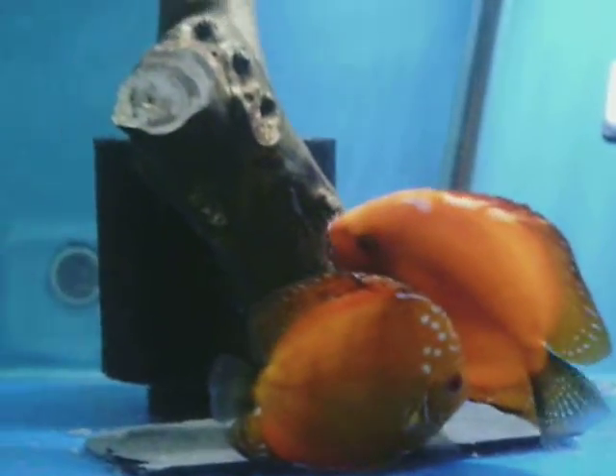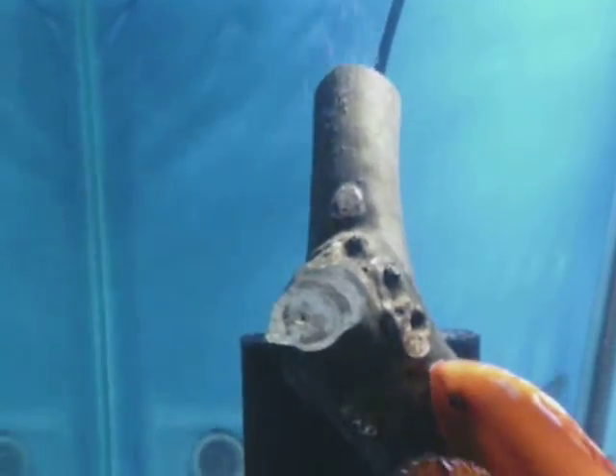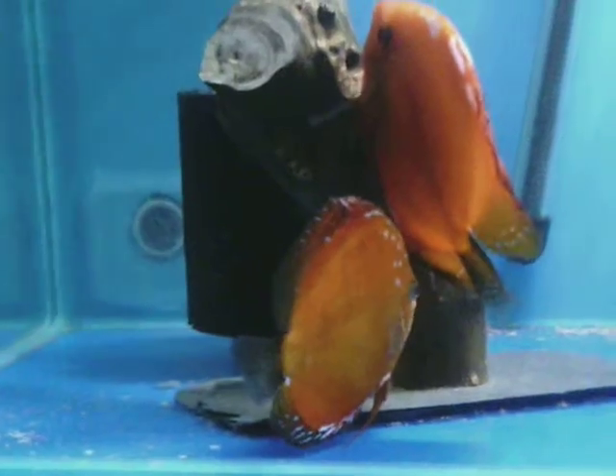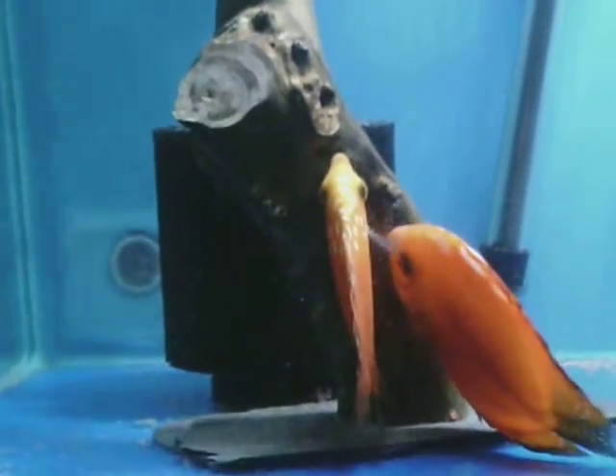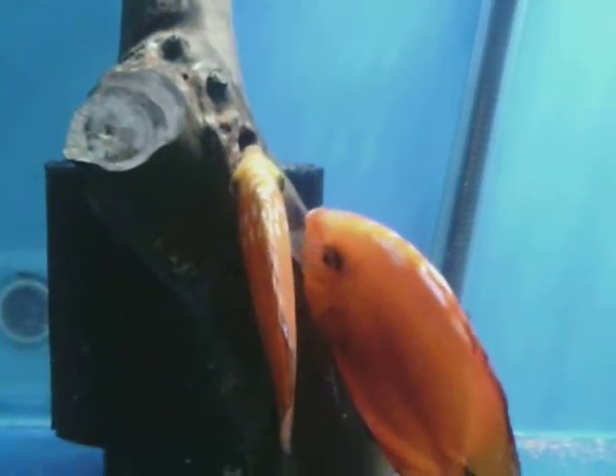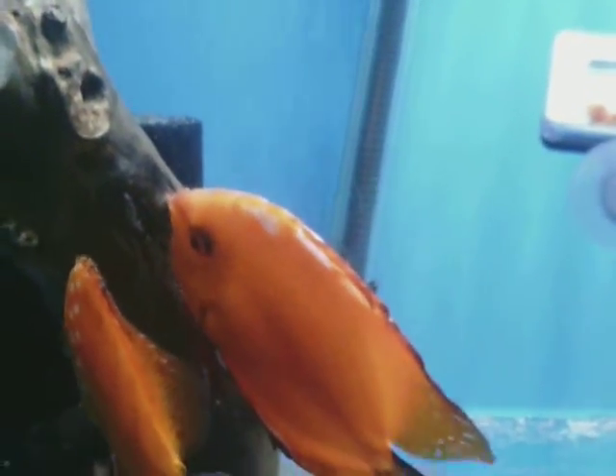Now it's taken a while. As you can see there, I've not put a natural cone in. I've got some wood, water bogged it, stuck it to a vase and put that in instead. People who know about discus — they had to lay the eggs in the wild on tree stumps and broken branches that fell into the water and so forth. That's why I decided to do the natural wood instead of a cone. And it looks like it's done the trick.